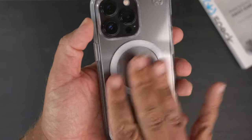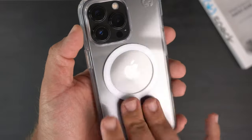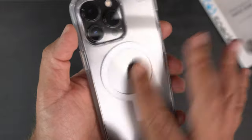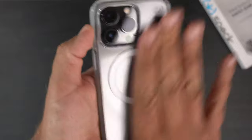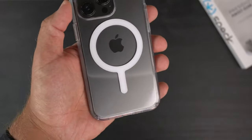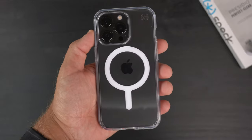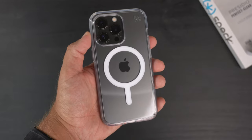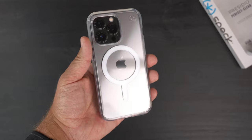With it being a clear case and this type of material, I'm touching all over it and I'm not seeing my fingerprints at all. It will get smudgy from time to time — that's just the nature of any clear case — but it is not a fingerprint magnet, which is actually kind of nice. Not too bad guys — there is the Speck case.